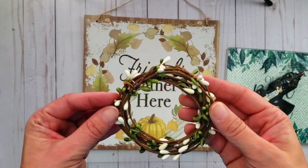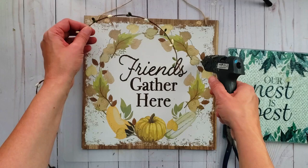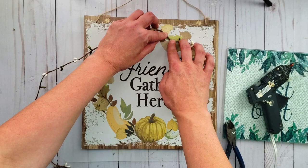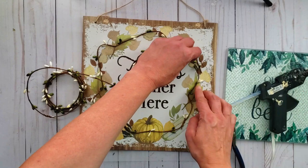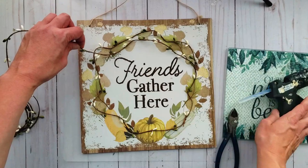Once the paint is all dry I am now going to add this berry garland that I got from Dollar Tree — it's available in the fall section. I am just going to wrap it around the wreath image on the sign using dabs of hot glue, bending the wire in a more organic look. I'm going around the wreath image twice with the wire berry garland; it will give it a bit more of a full look without covering up the image underneath.